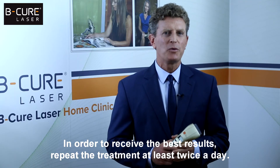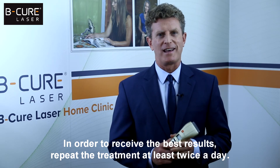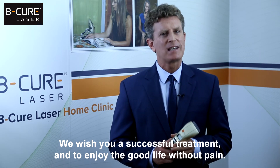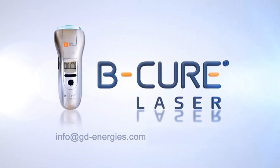In order to receive the best results, repeat the treatment at least twice a day. We wish you a successful treatment and to enjoy the good life without pain. BeCure Laser — stop the pain and heal its source. Feel free to contact our customer care center if you have any questions. We are always happy to help.